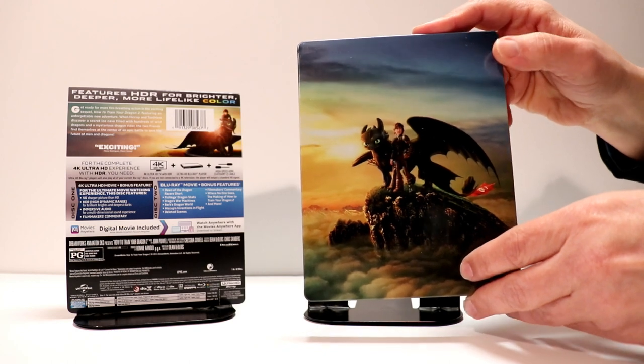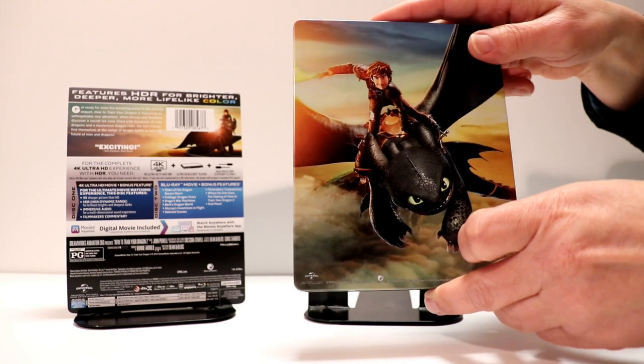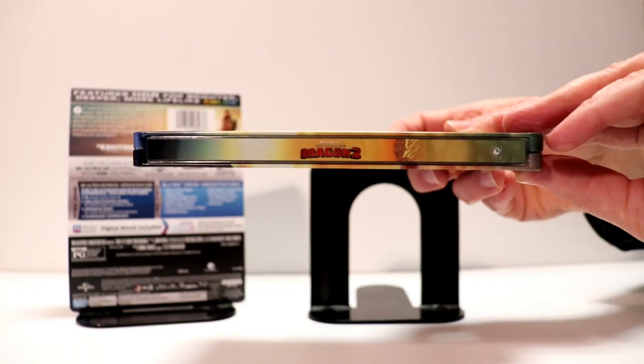Wish that they would have been able to put the title somewhere up here — it would have been very nice. Here's the back with Hiccup and Toothless. And here's the spine.